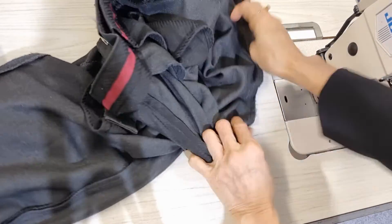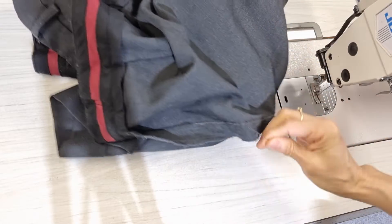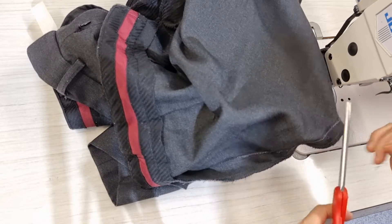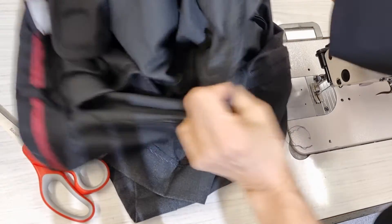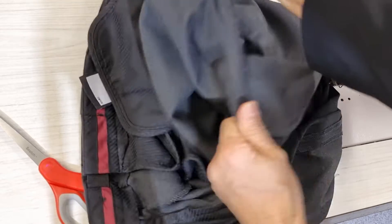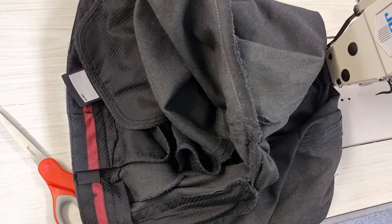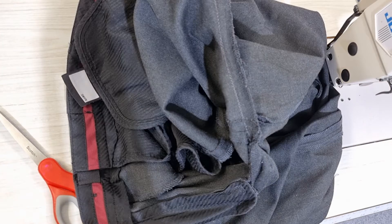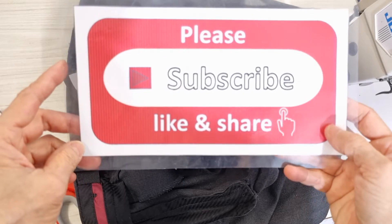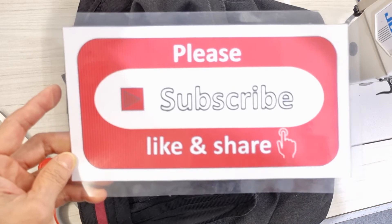Now for example, when the student wears it and straightens it, you can see the stitching is still there. I will clean that up later. Thank you very much for watching my video. Please don't forget to subscribe, like, and share my channel. Thank you very much.